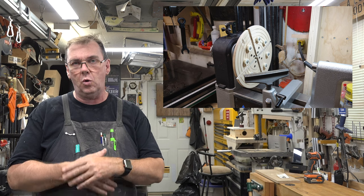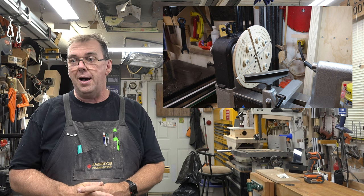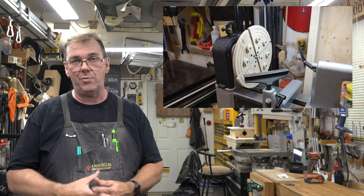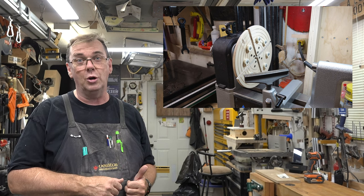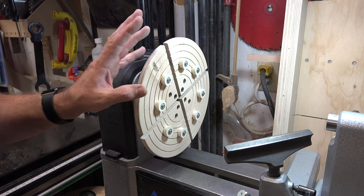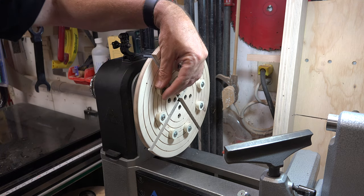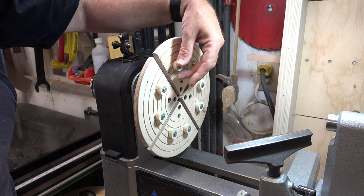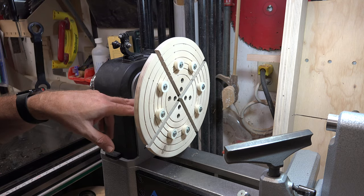Also eight years ago, in April of 2015, I brought you a show on how to make your own set of cold jaws for your lathe. These things have been phenomenal — they are still functioning perfectly like the day they were made. I just used my set today, so let's head over to the lathe and have a look. For those of you who don't know, this is a set of cold jaws that connects to an existing four-jaw chuck on your lathe. It's made out of regular shop material — rubber feet from your big box store and some half-inch thick plywood.